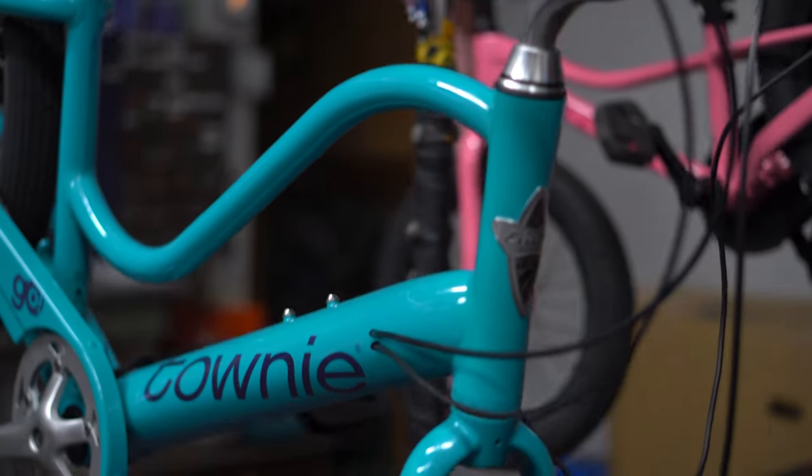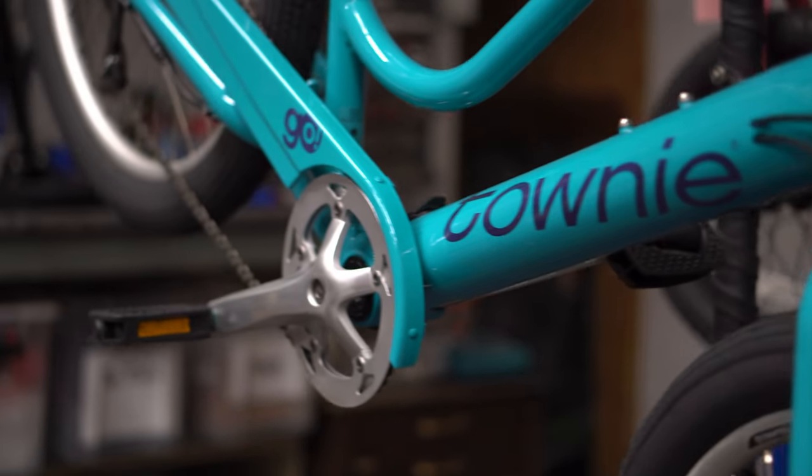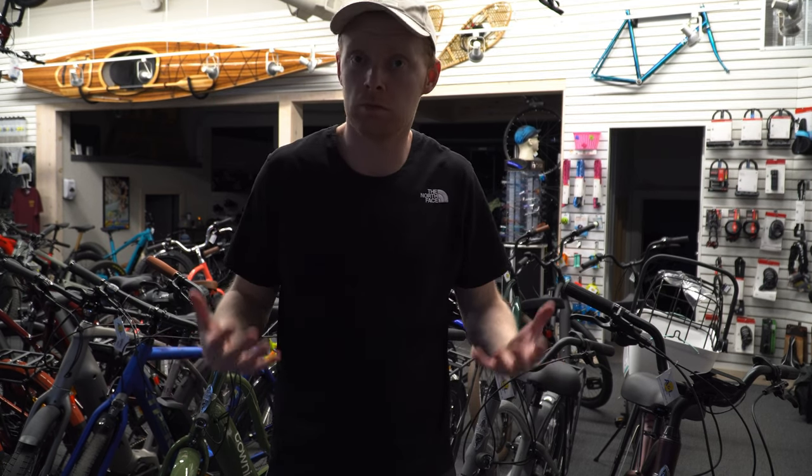Welcome back. Today we're going to check out the Townie lineup — this is a very complicated setup from Trek and Elektra. This is all the electric bikes that they make. Well, not all of them, but a whole brief series of what they've got. Elektra is Trek's cruiser brand, and we are looking at the Townie series today, specifically the Townie Go. This will be your go-to guide for everyone looking into the Townie Go e-bikes.